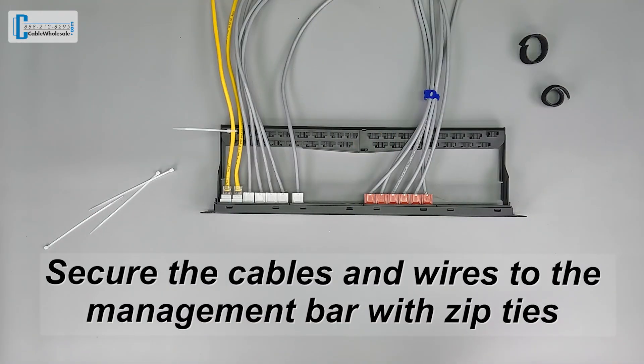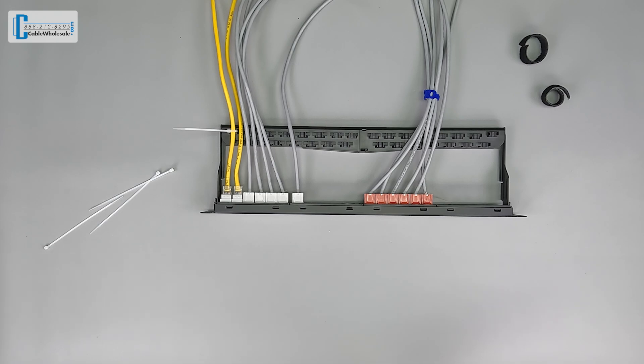The included zip ties secure the cables and wires to the management bar, keeping it looking nice and clean. I'll go ahead and show you how to use the zip ties with some cables as a demonstration.